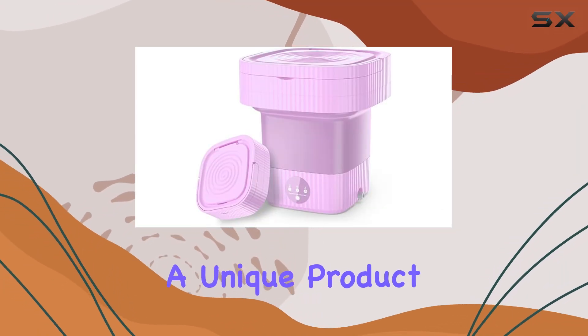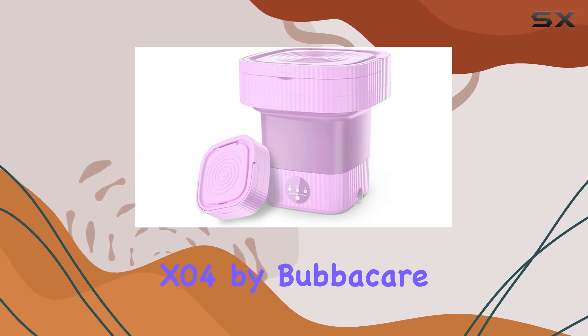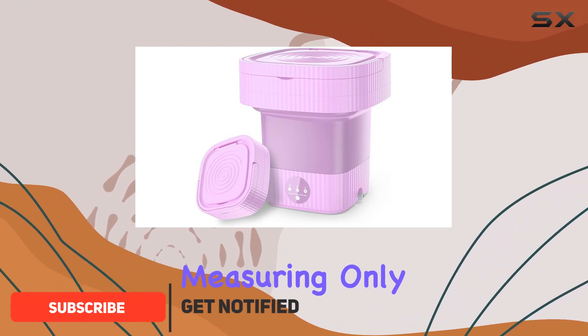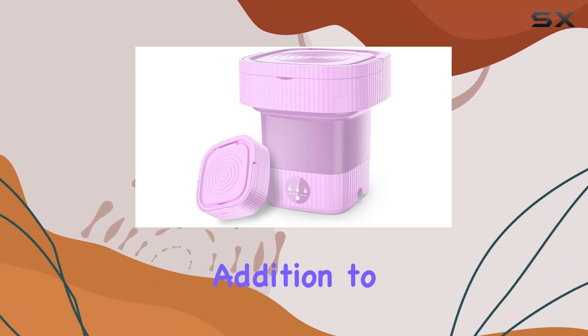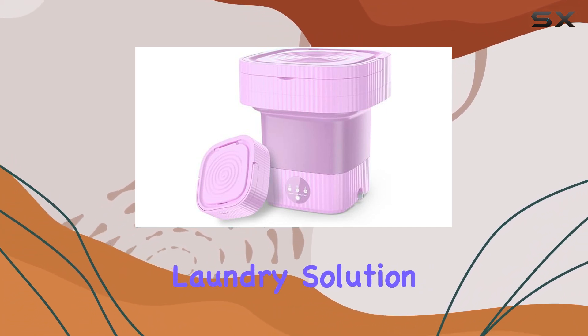Today, we're diving into a unique product that's been catching a lot of attention: the foldable laundry bucket X04 by BubbaCare. At first glance, what stands out about this product is its compact dimensions, measuring only 5 inches in depth, 4 inches in width, and 8 inches in height. This small footprint makes it a perfect addition to homes where space is at a premium, but the need for an efficient laundry solution is paramount.